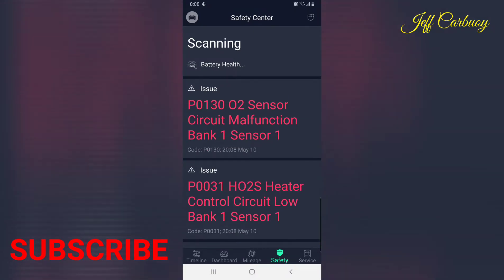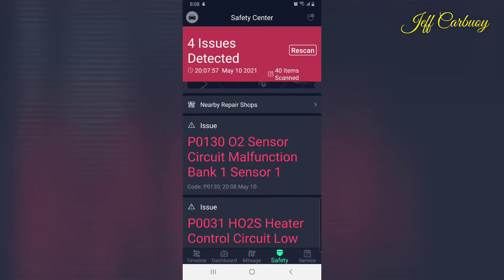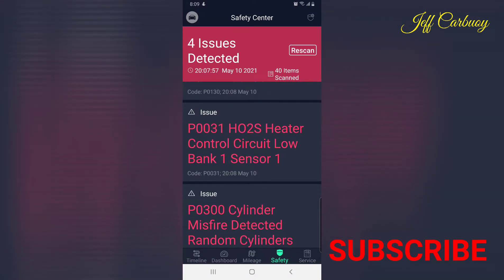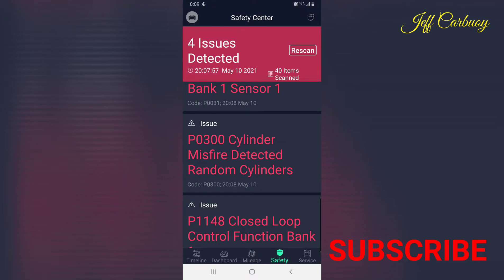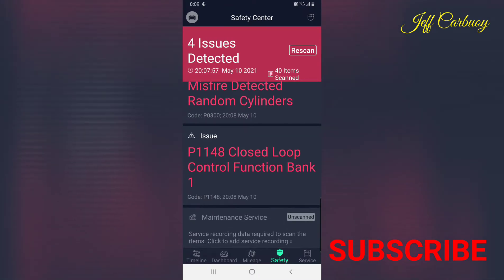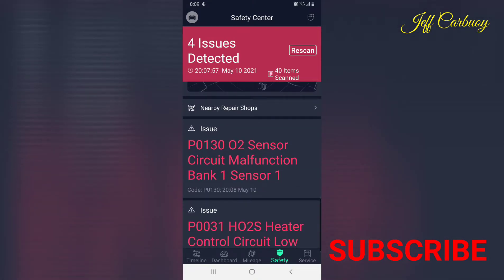My smartphone is now communicating with the vehicle and it's already showing some safety issues. Four issues are detected: P0130 — O2 sensor circuit malfunction, bank one sensor one; P0031 — heater control circuit bank one sensor one; P0300 — random misfire; and P1148 — closed loop control function bank one.